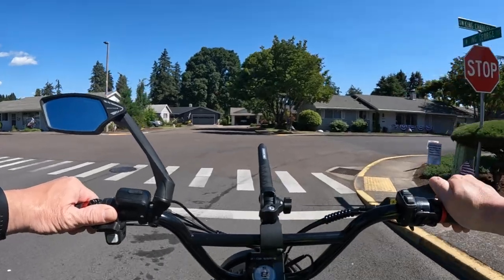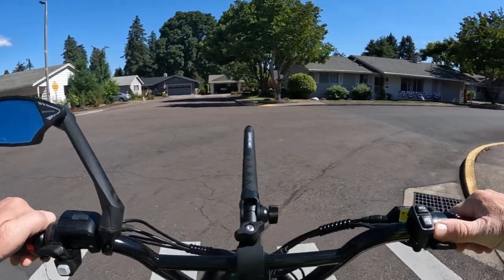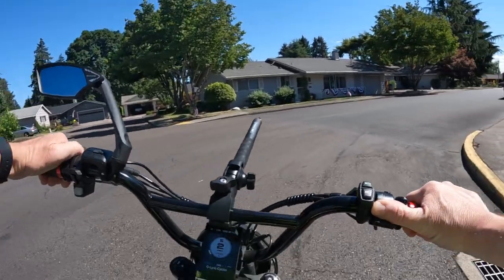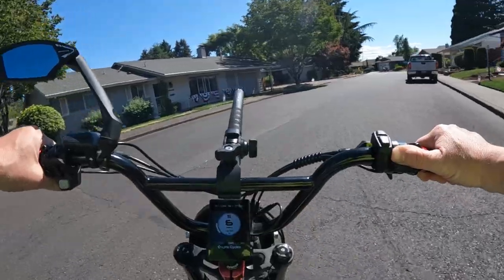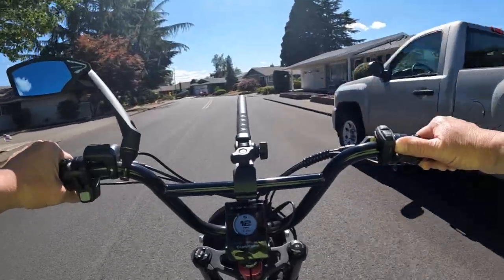I didn't know how much the batteries were — I thought they were going to be more than I ended up paying. I found one on Amazon for $45, so I immediately purchased that.